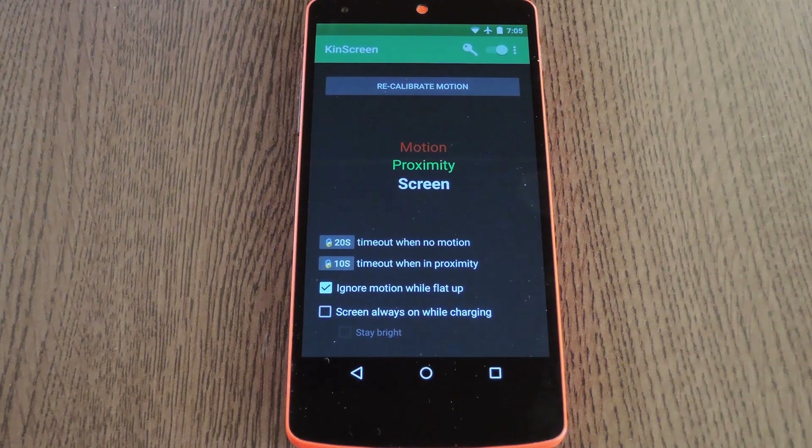Now that it's been calibrated, you can go about using your phone as you normally would. While you're holding it, the screen will always stay on. But when you stick it in your pocket, the screen timeout will go back to 20 seconds. It's a really handy little app with a minimal battery footprint that adds some useful functionality to any Android device.